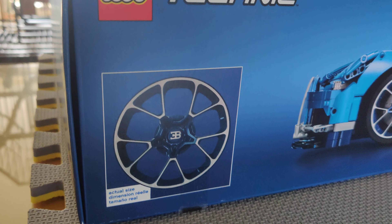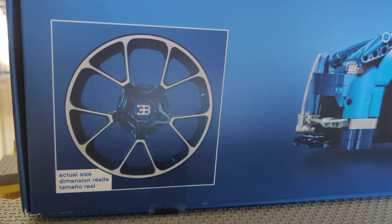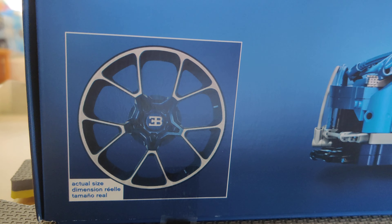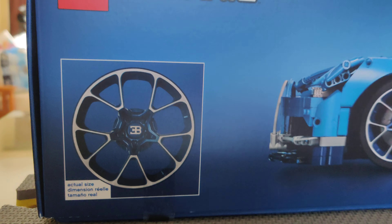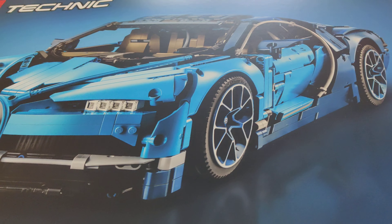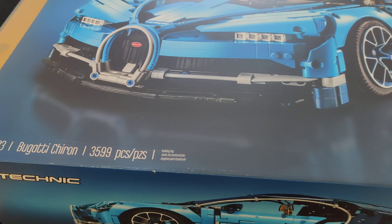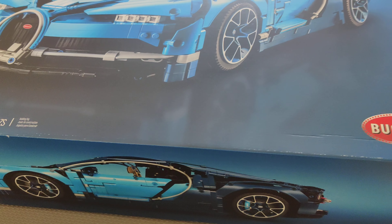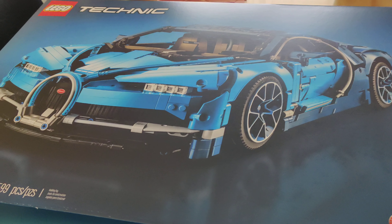Just to give you an idea of what the car is going to be — this is the actual size of the rims. So this shoe, it's big. As you can see here, it is 1/8 scale.